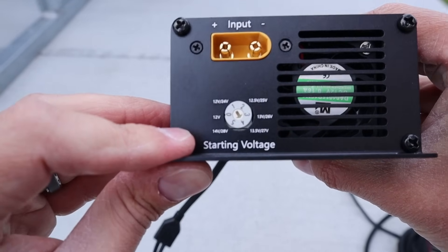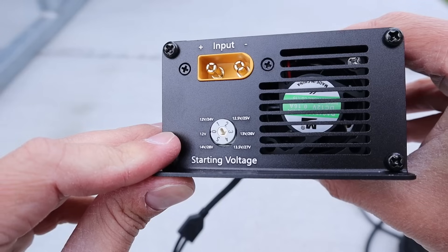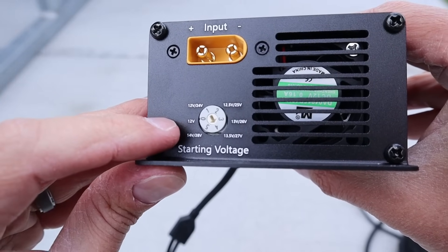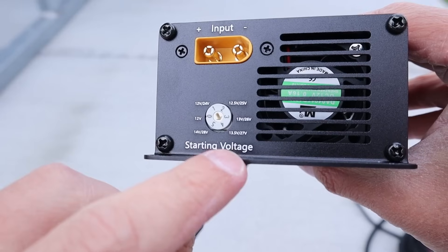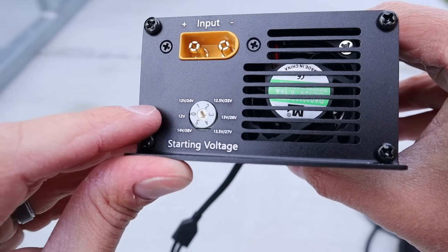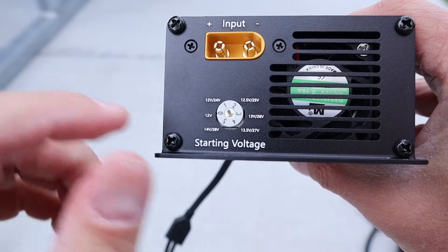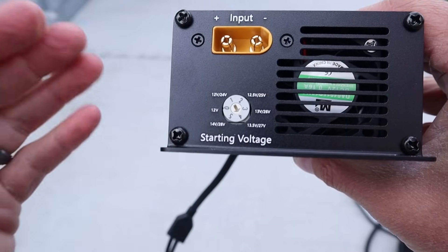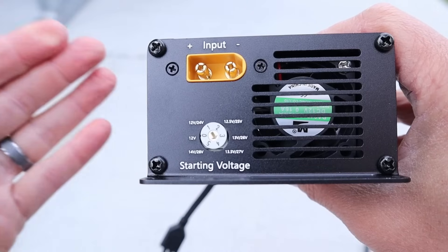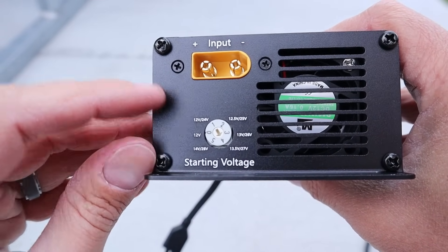This is why it's called the smart car charger. You only want to charge your power station when your car alternator is running. So you can select what voltage you want this to start at. I currently have it set to 13.5 volts, but you can select anywhere from 14 all the way down to 12 volts. If the voltage of your battery is below this starting voltage, it will sit idle — so whenever your car is not running, it won't charge your power station. But whenever you start the engine, the alternator starts charging your battery, and this will kick on and start charging your power station too.